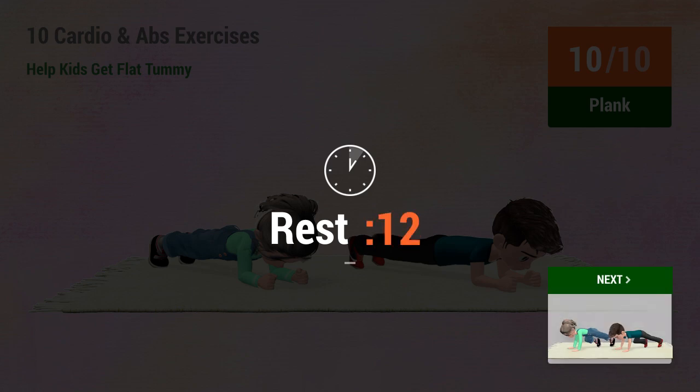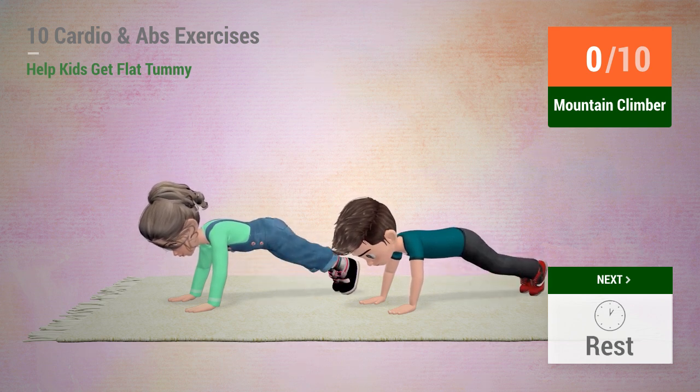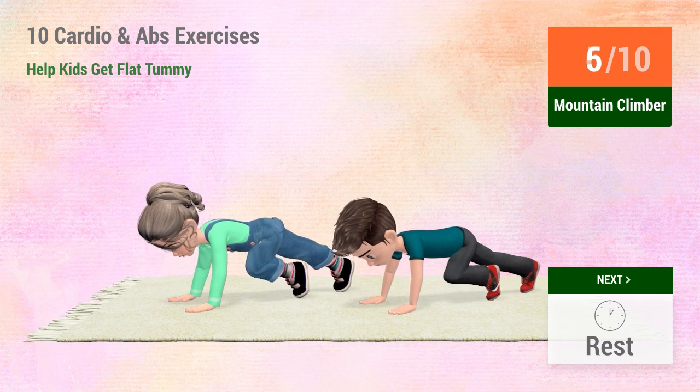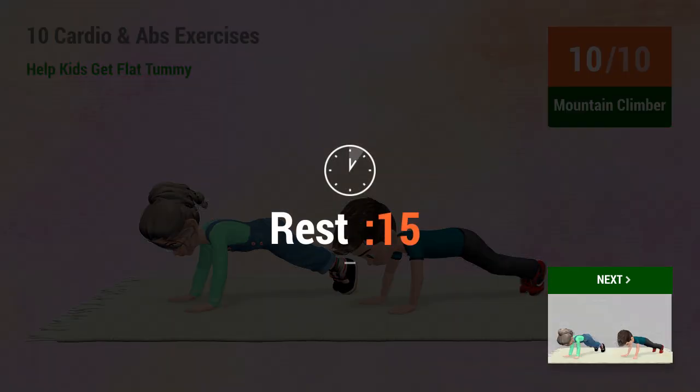Rest time. 2, 3, 4, 5, 6, 7, 10. Up next. 1, 2, 3, 4, 5, 6, 7, 8, 9, 10. Rest time. 1, 2, 3, 4, 5, 6, 7, 8, 9, 10.